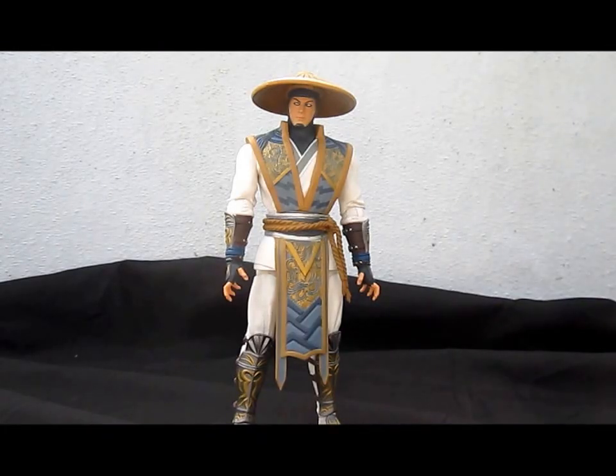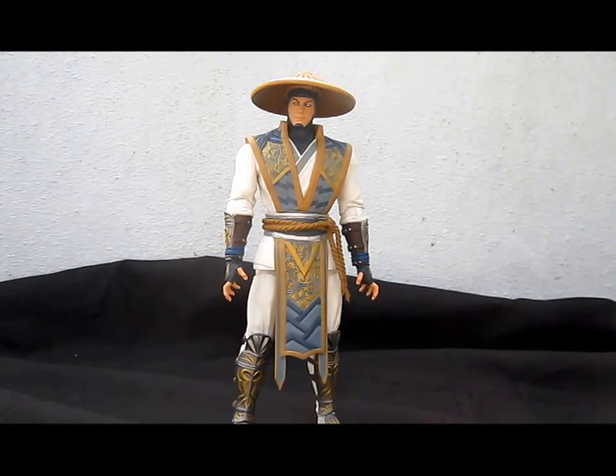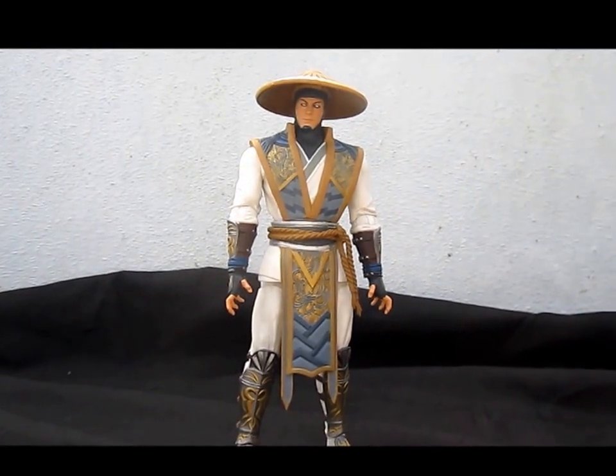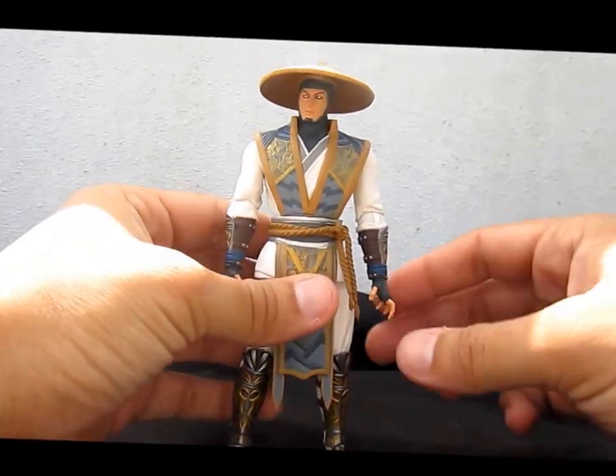What up people, this is Ice Dragon Customs and I'm going to bring you the review of the Mortal Kombat X Raiden by Mezco. This is a 6-inch scale action figure based on the newest game about the one and only Thunder God.